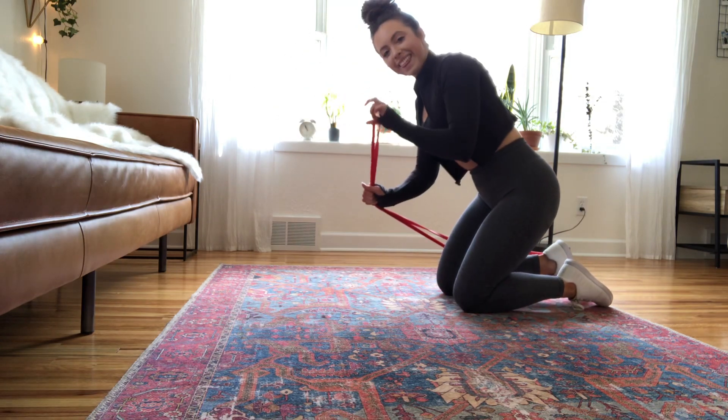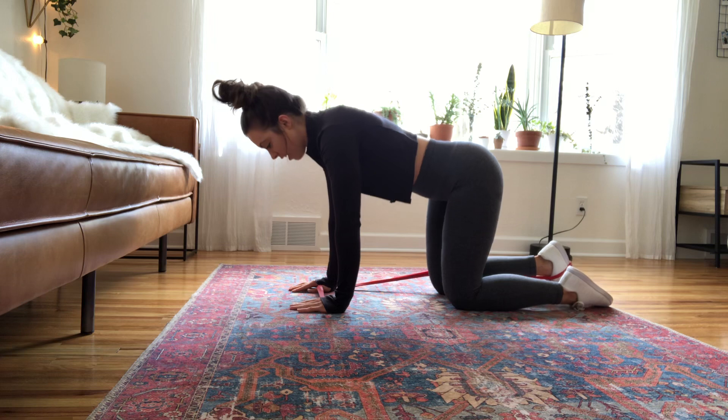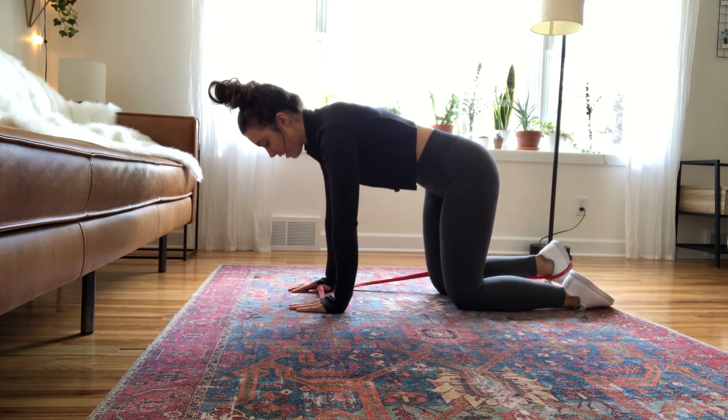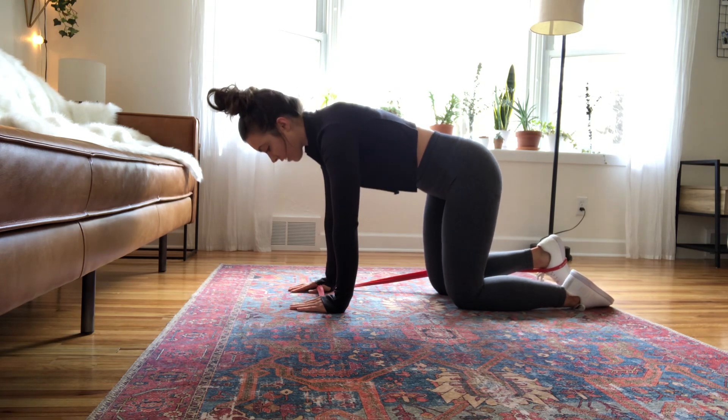I like to just loop my thumb around the other side to help stabilize the band with the other hand. You're going to tuck your hips slightly, keeping your toe pointed down towards the floor.